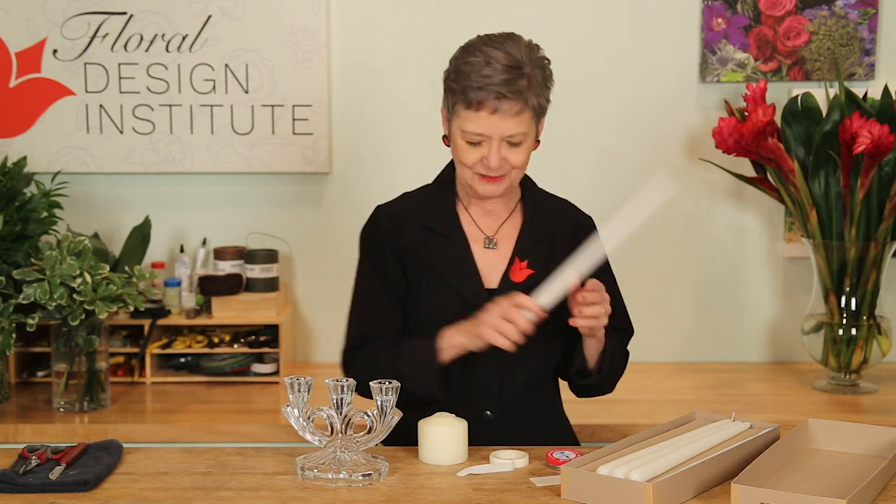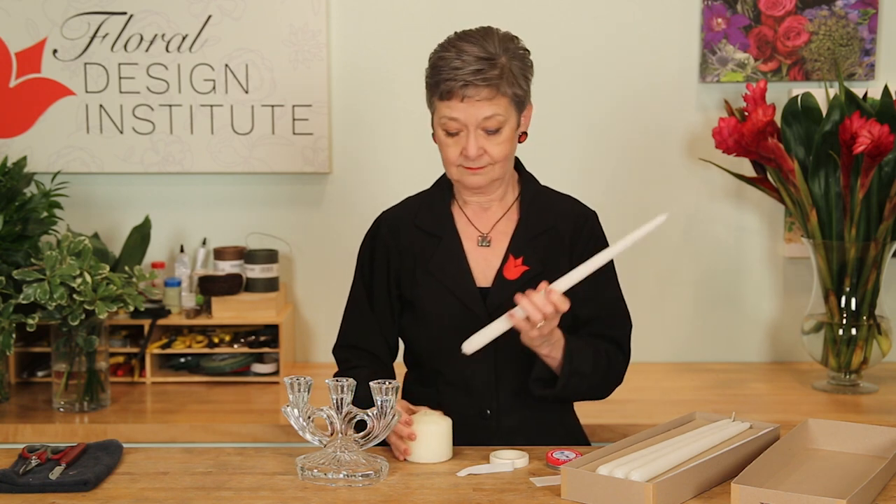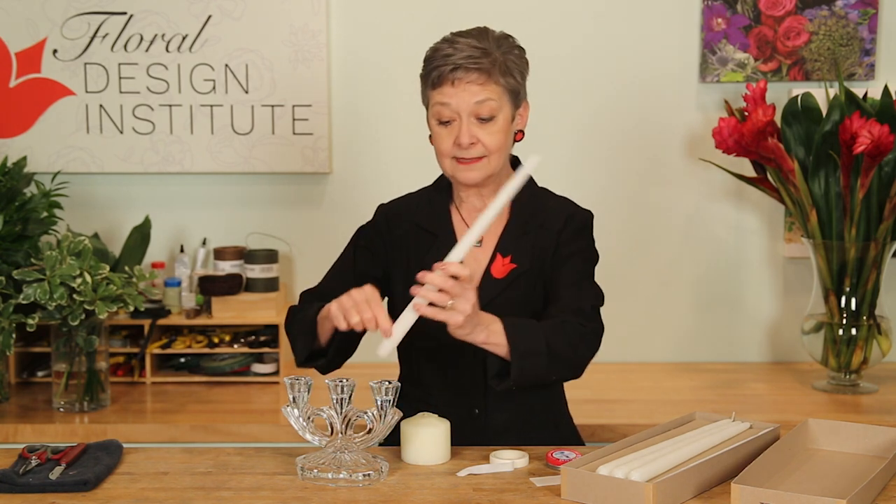It's easy when you know how. You could light a candle, melt the wax, let it drip in, and then set it down into the wax. It works — not a tip that I use, but that one works.